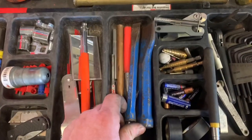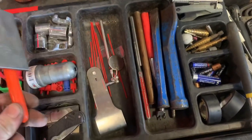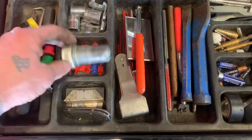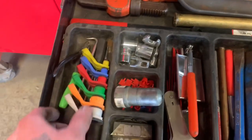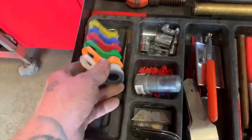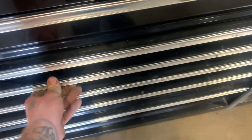Here's my chisels, cold chisels, punches, mirrors, scraper, razor blades, and a knife. A battery terminal cleaner. Attachments for my serpentine belt tool. Lyle fuel line disconnects — excellent. And then some picks. And then on to the next one.